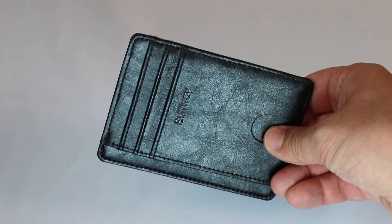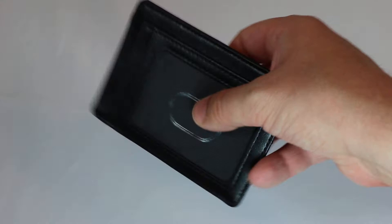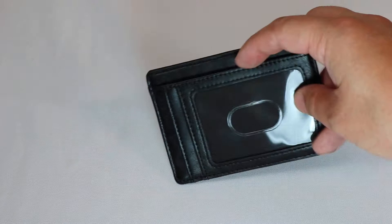It's slim enough to easily fit in your front pocket or a breast pocket of a sports jacket. It has three back credit card holders, two in the front with a driver's license window. It also includes a pouch at the top for cash, and a second little pouch which could be used for cash, but probably better for receipts, little notes, or a hotel key card.